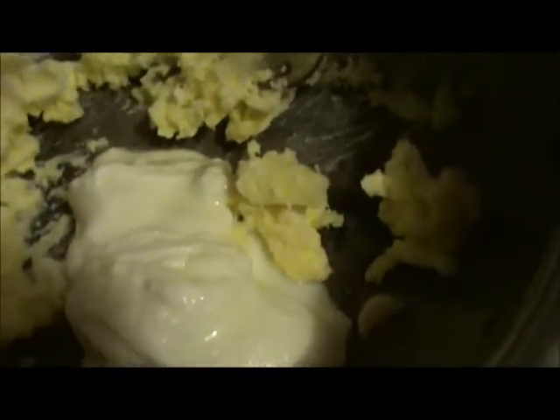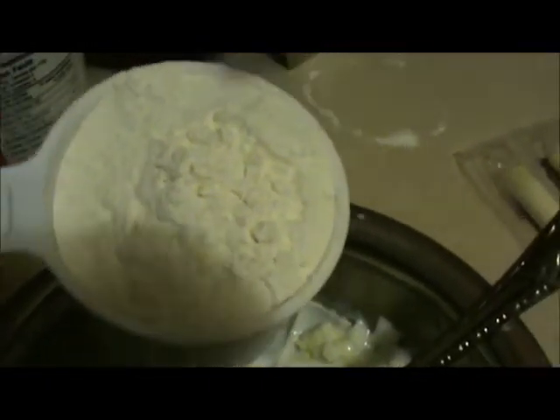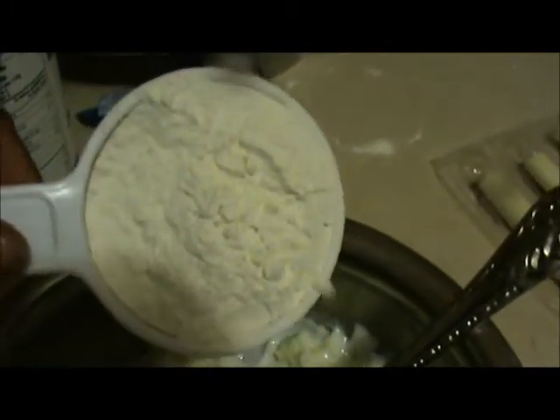Mix all this together. Add 1/4 cup of yogurt and mix it very well. Now add 1 cup of all-purpose flour and make a dough.